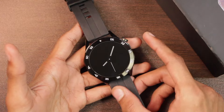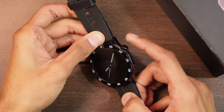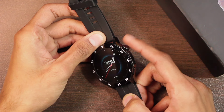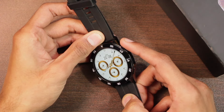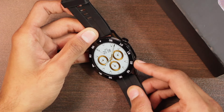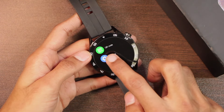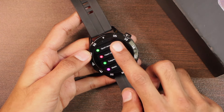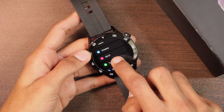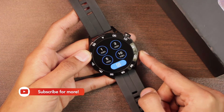We have a metallic body with two keys on the right side. First, there's a rotatable knob key — you won't hear a click sound when you scroll it. It can also be used to access the menu and go back from a selection. The side key can be used to access an application. You can go to Settings, scroll down to Custom Button, and assign a function — for example, setting it to open the Timer app.